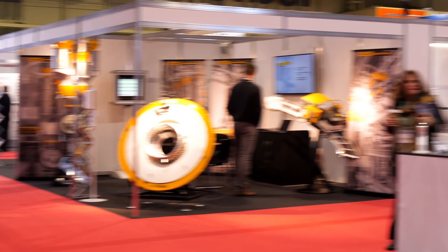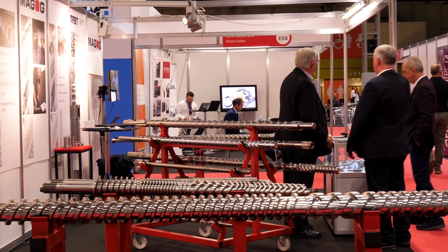There were also exhibitors with some extremely specialised and high-tolerance components, including these giant screws.